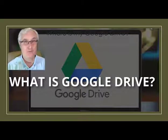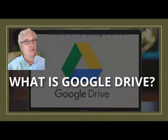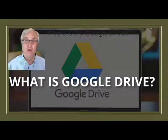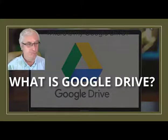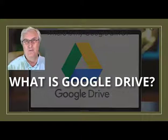So you've been to the store and just bought your first Chromebook. The salesman says, don't worry, Google Drive is included. You get home, open the box, take out your shiny new Chromebook, and you look for the Google Drive. There is no Google Drive in the box. You wonder, where is my Google Drive?